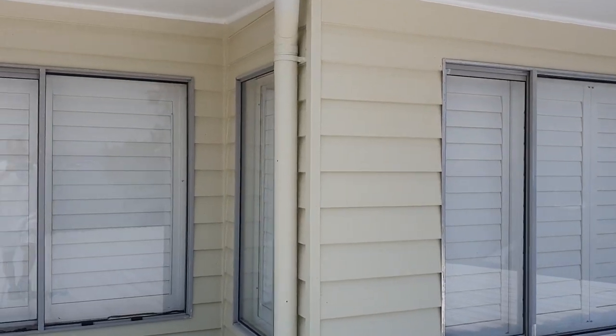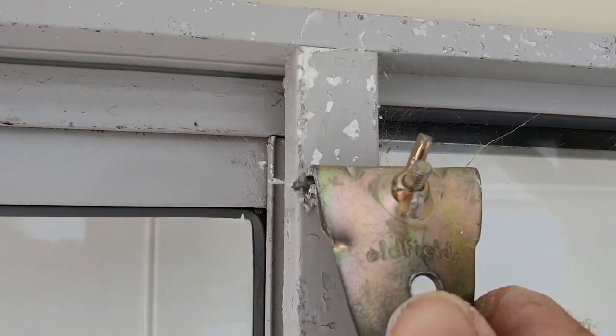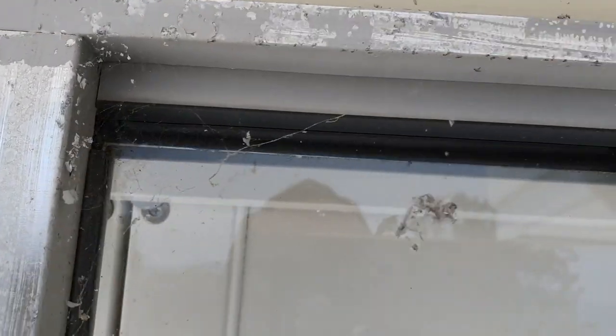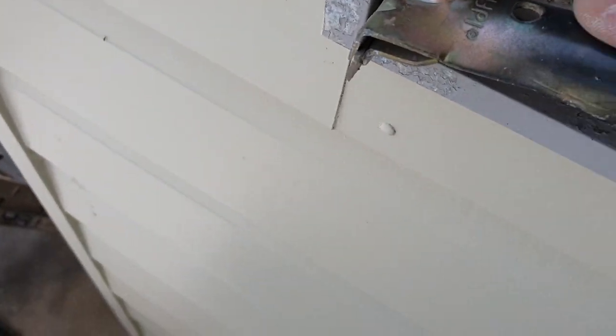All this comes off pretty easy, especially when it's really corroded like this, so it definitely makes my job easier when it's half already fallen off. I'll get all this scraped through — I'll just quickly show you what I mean.